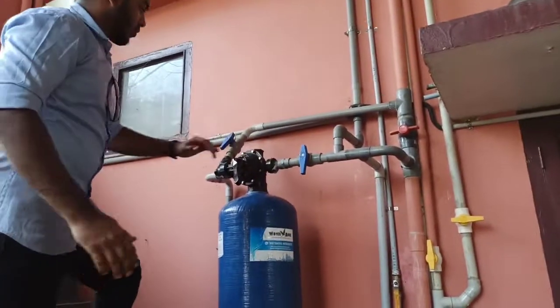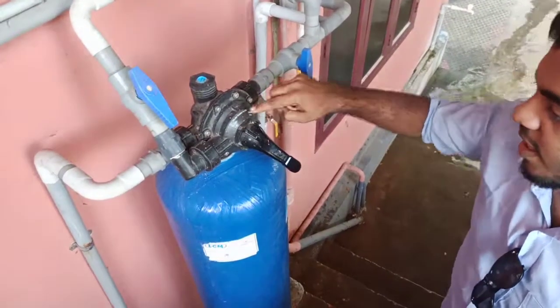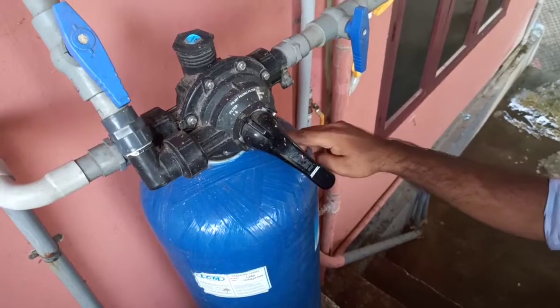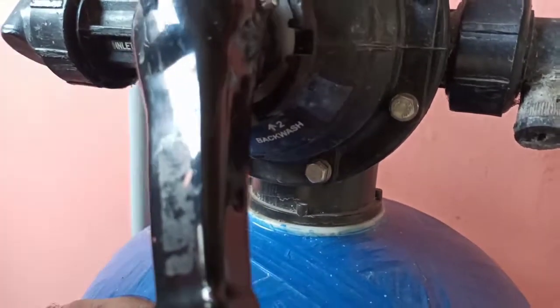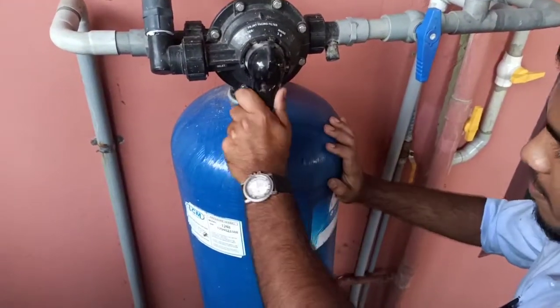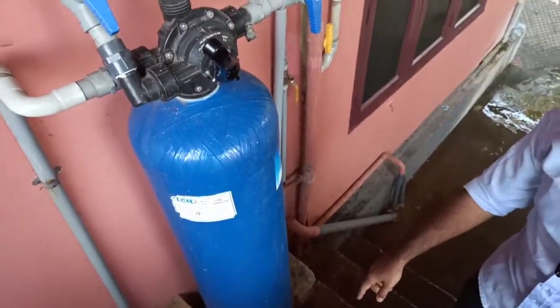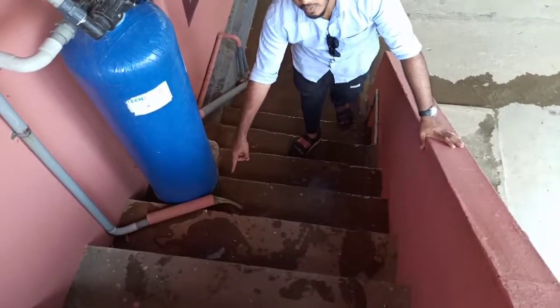Now we will go to the process. Now we have a filter. Now we have a backwash. Backwash. The color is brown.